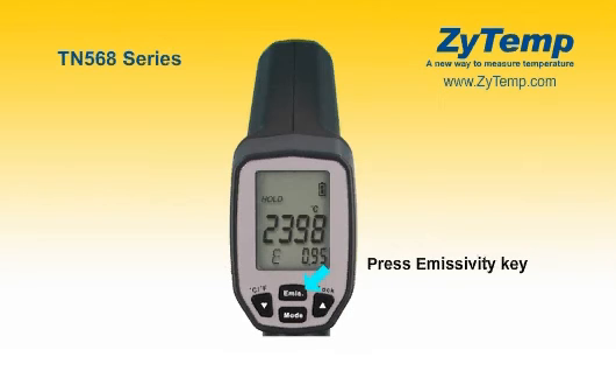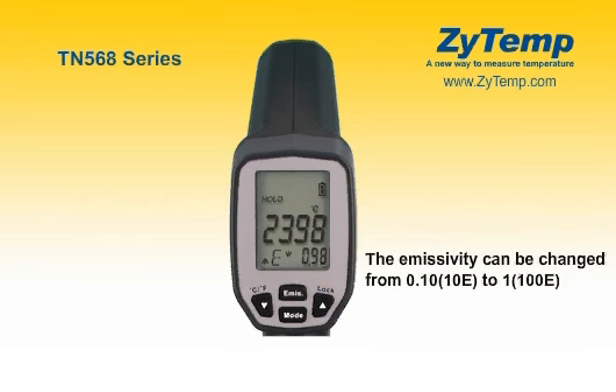Press the emissivity key, then press the up key or down key to set the emissivity. Then press the mode key to confirm it. The emissivity can be changed from 0.10 to 1.00.